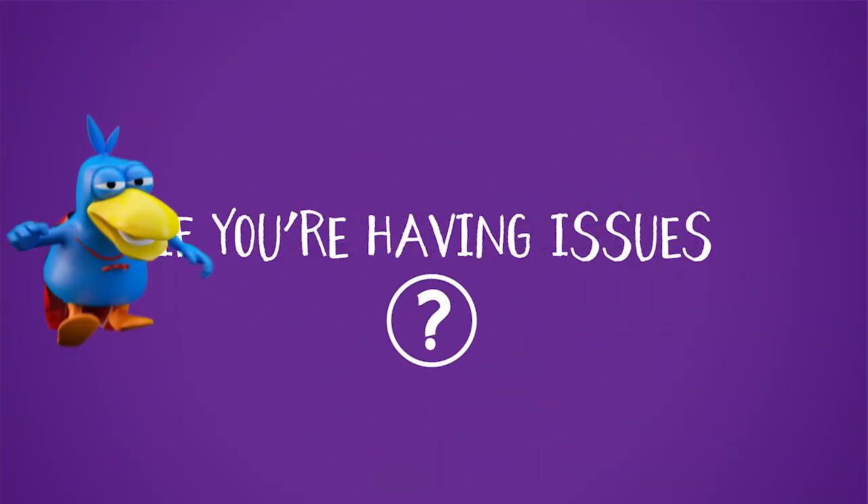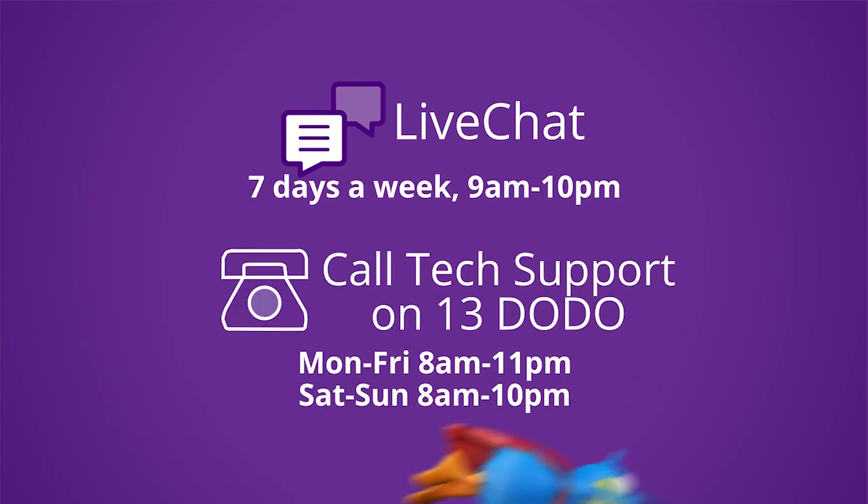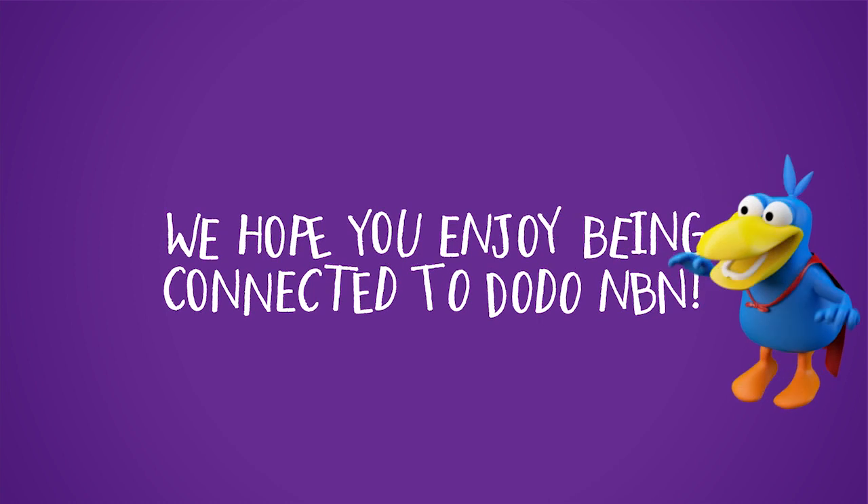If you're having any issues, we're available to be contacted via live chat on our website or by calling our tech support team. We hope you enjoy being connected to Dodo NBN.